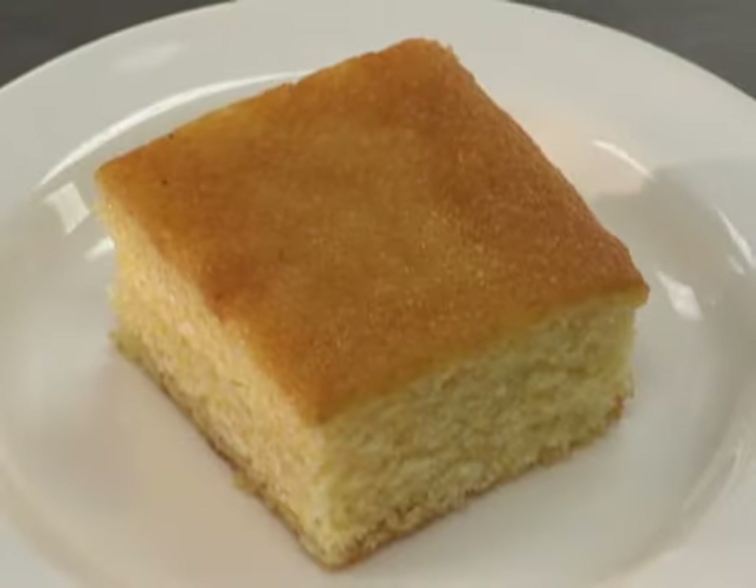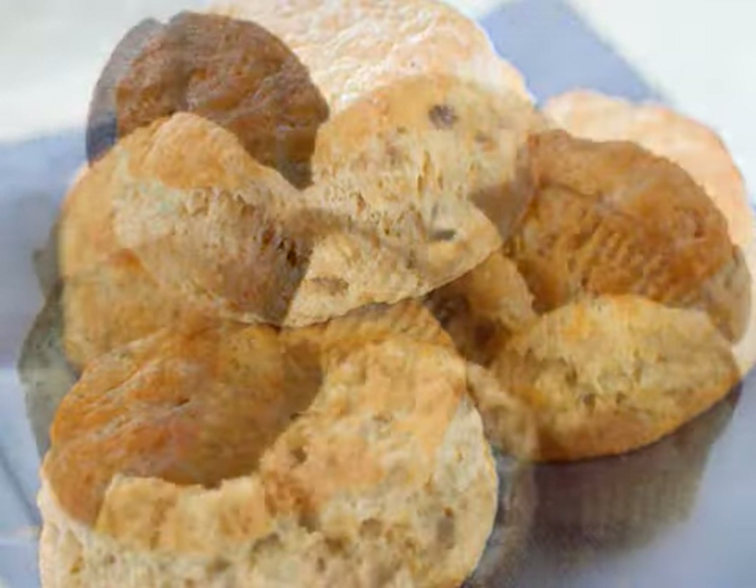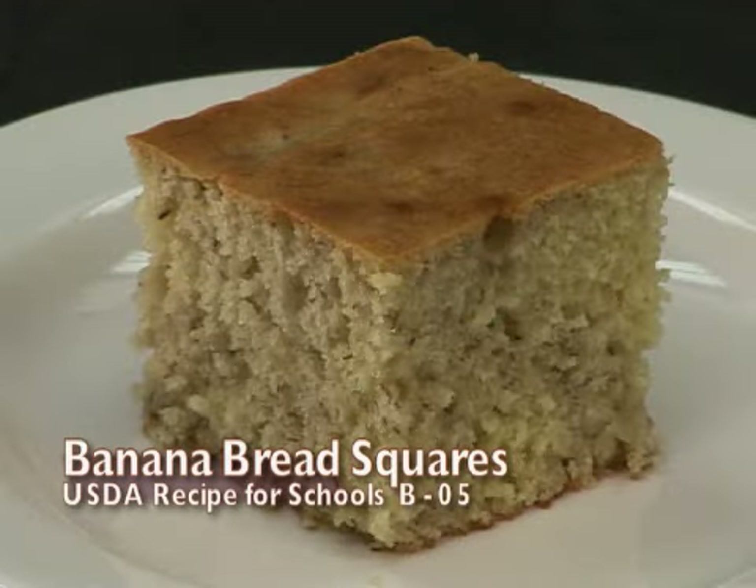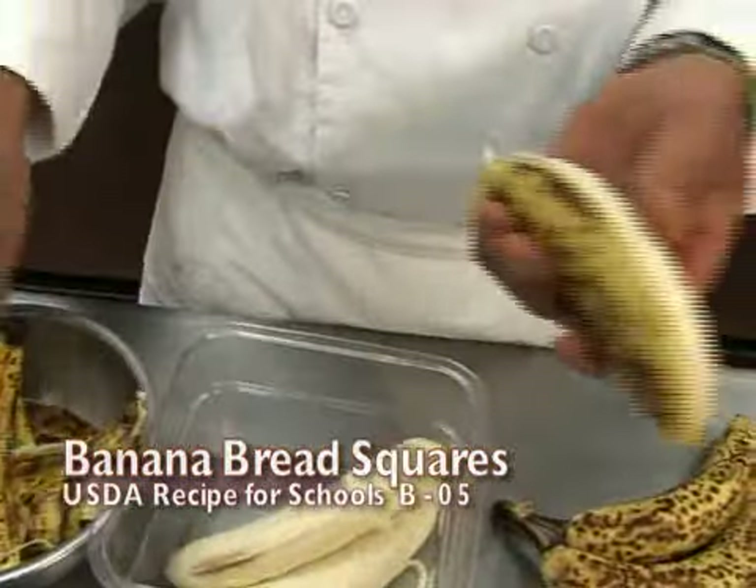Quick breads include cornbread, biscuits, muffins, and other simple tasty breads. Banana bread squares are a good example of the muffin method.